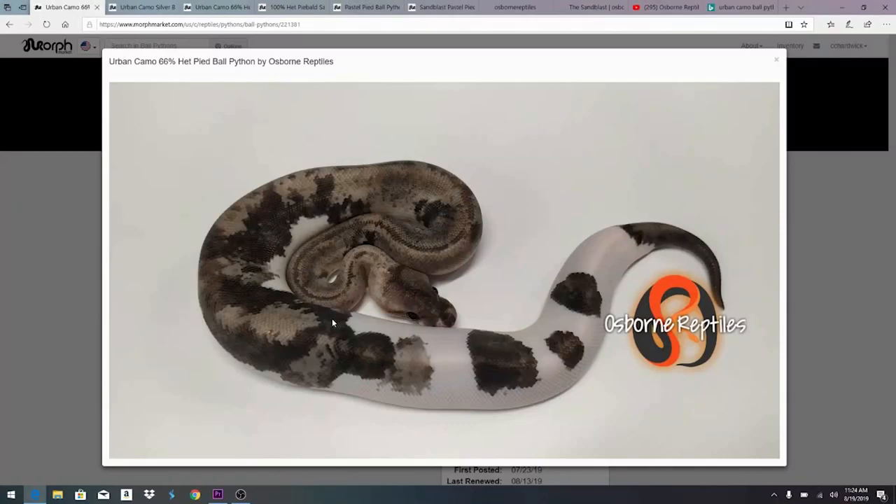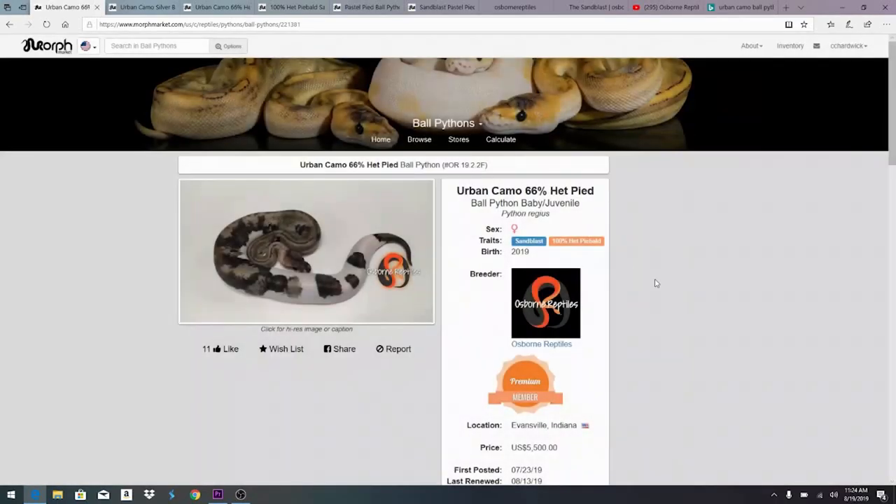Take a look at this — this is the urban camo ball python. At first glance you'd probably think there was pied in there, but there is no pied. It has the visual pied effect due to the combination of having one copy of the pied gene — het pied — and the sandblast gene. Over here on MorphMarket, this one is listed as sandblast and 100 percent het pied, and it's from Osborne Reptiles — the guy who discovered the sandblast gene.